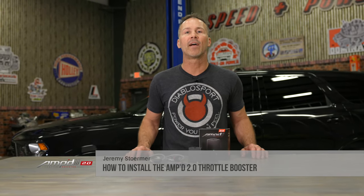Improving the throttle response and fun factor of your vehicle has never been easier. Follow along as I install the AMP 2.0 throttle booster and add a little driving excitement to this Durango.